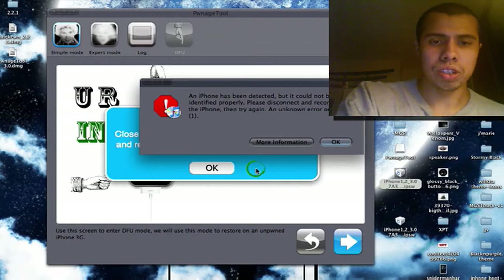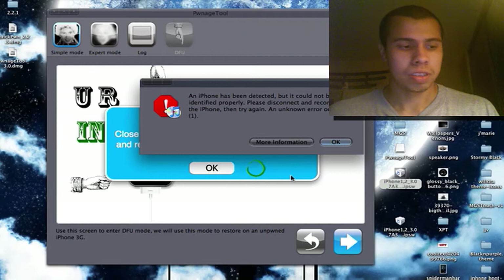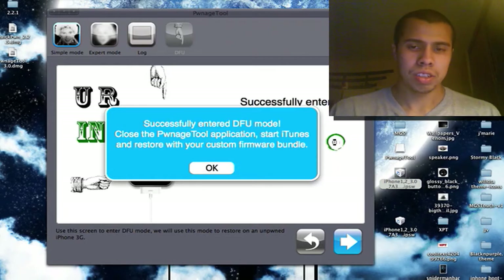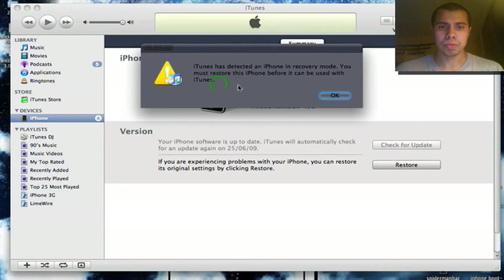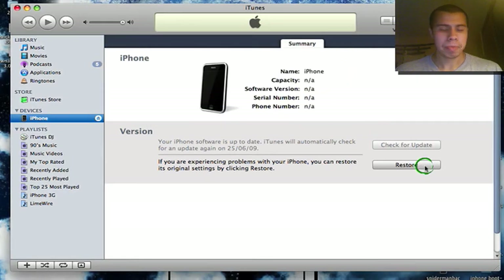I got a warning — I'm not sure, I've never had that before. So I am in DFU mode, and you've got to close PwnageTool. Press OK, and now — before you press Restore — listen up.